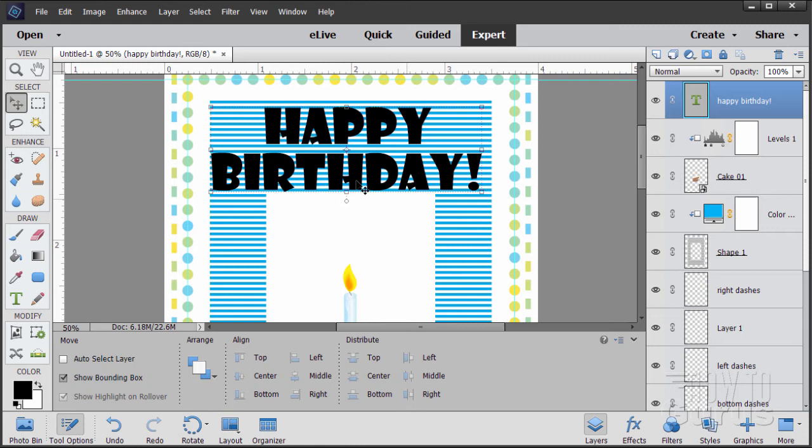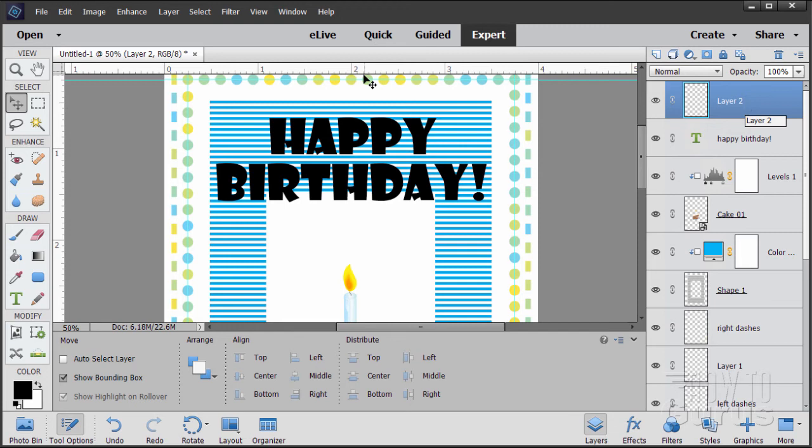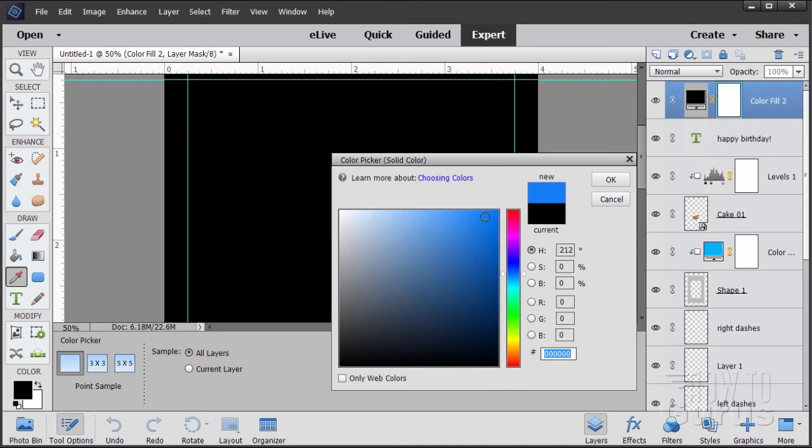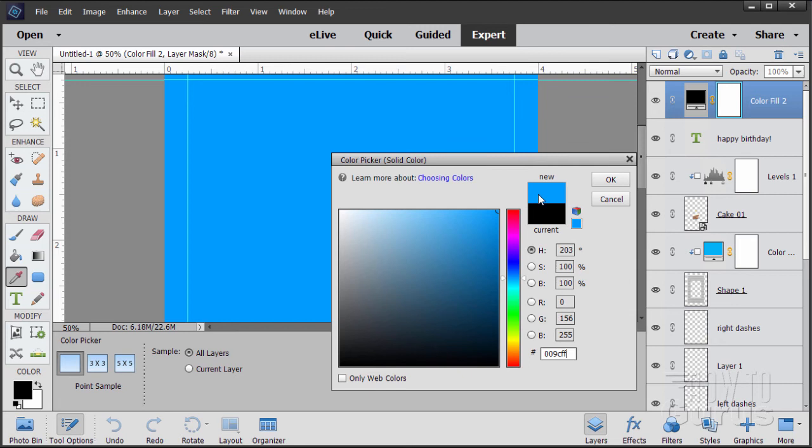Now let's adjust the color on this. We'll do the same trick we did for the lines — add a fill layer above this layer. Layer > New Fill Layer > Solid Color. Choose OK. The blue I used is 009CFF — almost a pure cyan, a little darker. A nice bright blue. Choose OK.